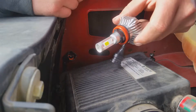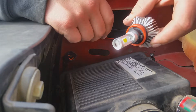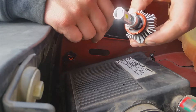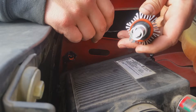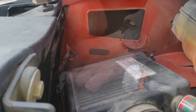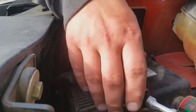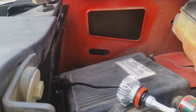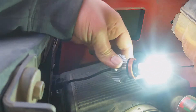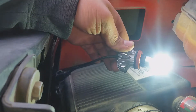Before installing the LED bulb on the passenger side, because I had to take the airbox out, I'm going to go ahead and plug it up and make sure it works first, then stick it in there. So we got it plugged up, we'll turn it on, make sure it comes on, and then put it all back together. It's working — let's put it back in there.